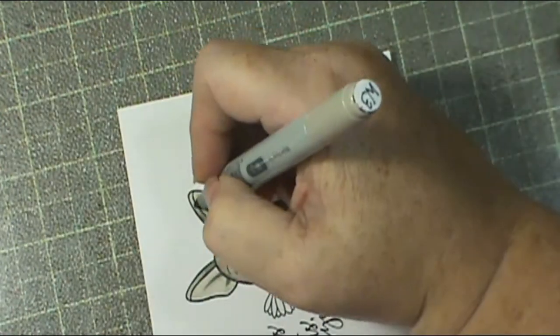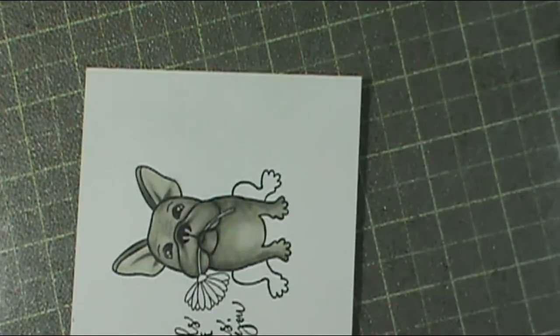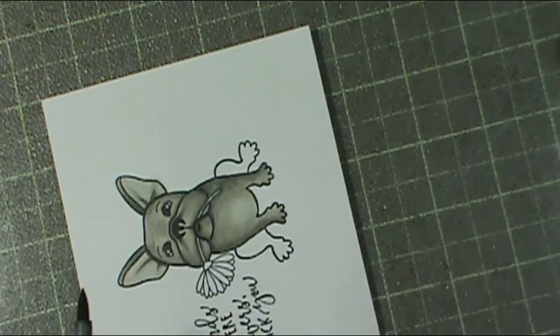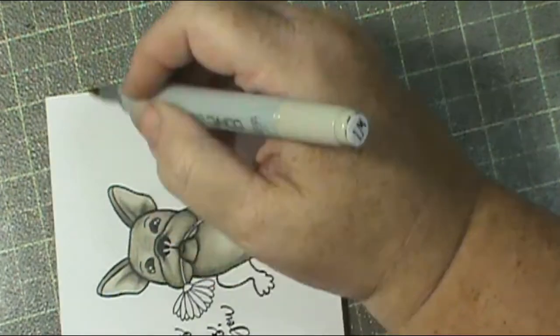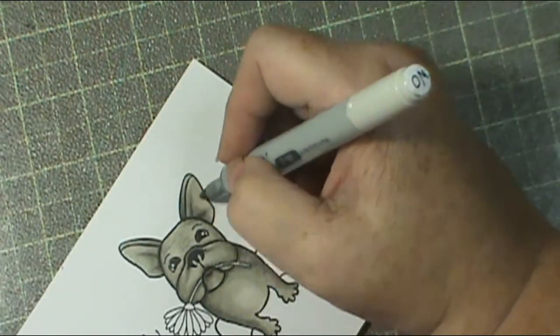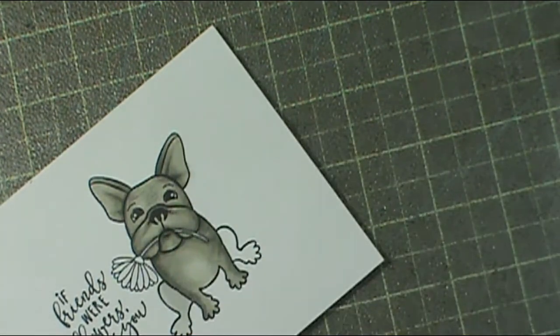After it dried, I thought it was too light, so I'm going back over everything and doing it just the way I did before to hopefully darken it up a little. I'm putting the shadow in where his head would be casting a shadow onto the insides of his ears, then using my lightest color to go over everything. Now I'm going to start on his little bitty legs.